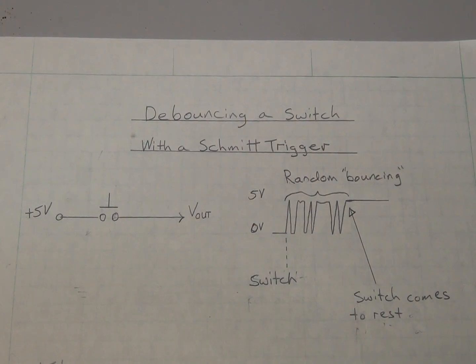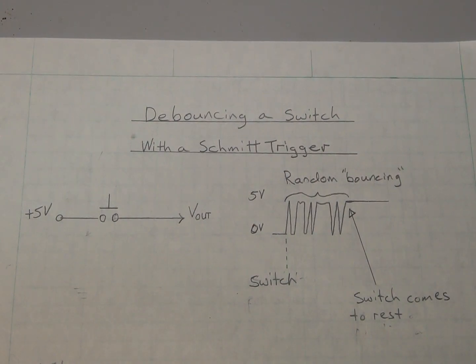Hello everyone, this is Butch in the W4DXZ signal shack. Last time we looked at a Schmidt trigger oscillator, so this time we're going to use that same Schmidt trigger for debouncing a switch.